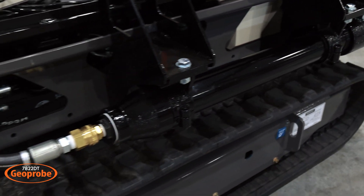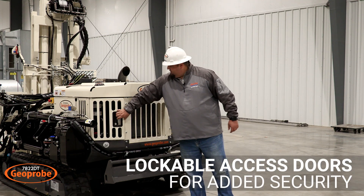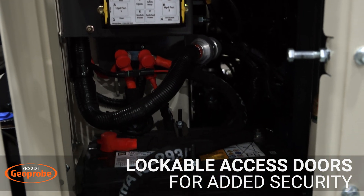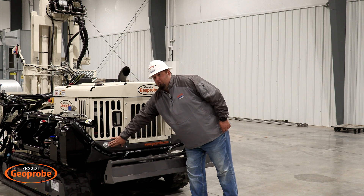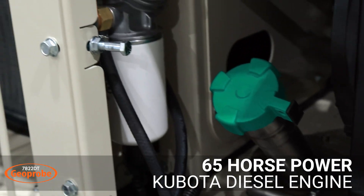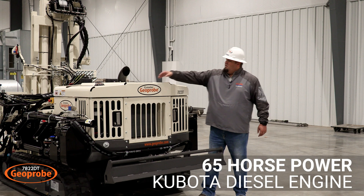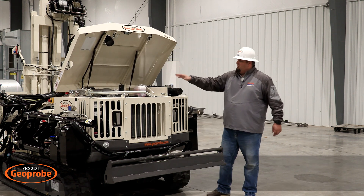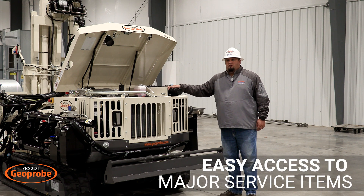Next let's move to the back of the machine. Here you'll notice we have three different service compartments. The first one houses the fuse boxes and the battery, and also allows you to have the master disconnect on and off. The second one is where you can fill it with diesel and also has your fuel filters. The third one is where you can reach most of the engine, fill your hydraulic fluid, and also store your owner's manual.